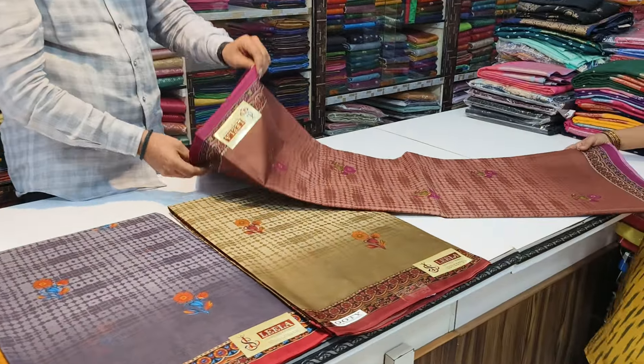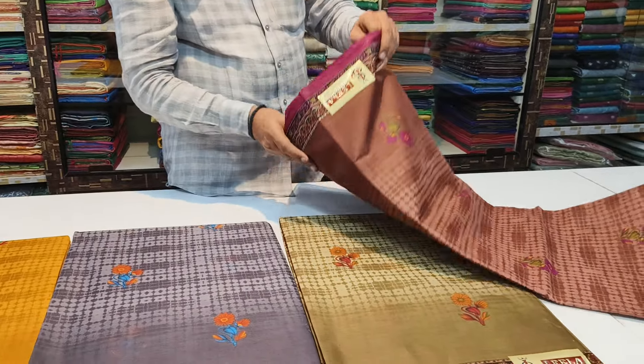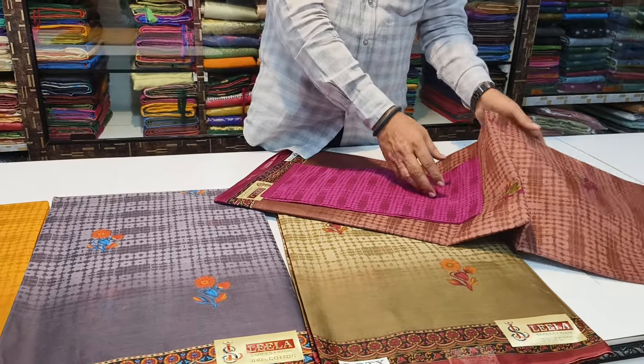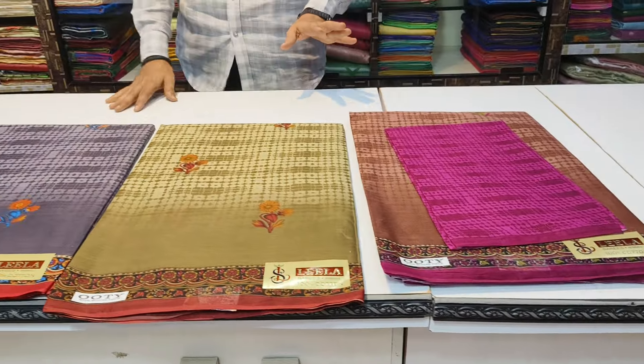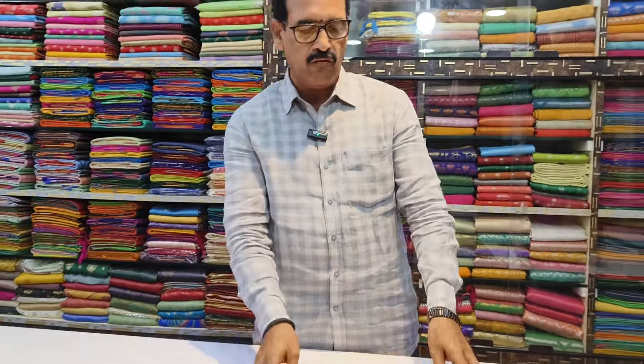You can do the contrast blouse. 4 colors available. You can do the special offer price. 4 colors available.